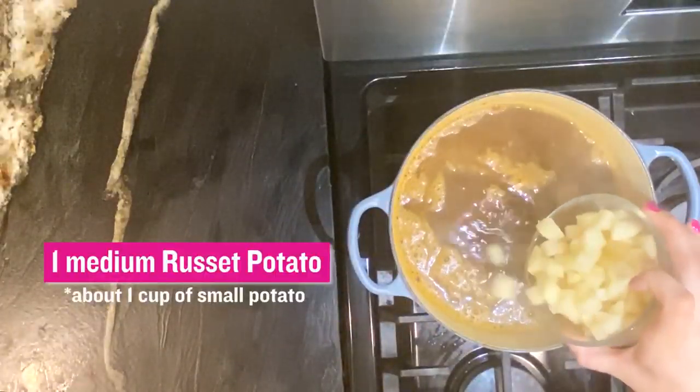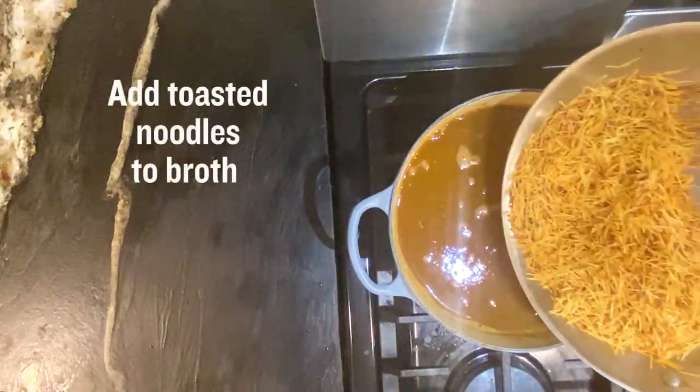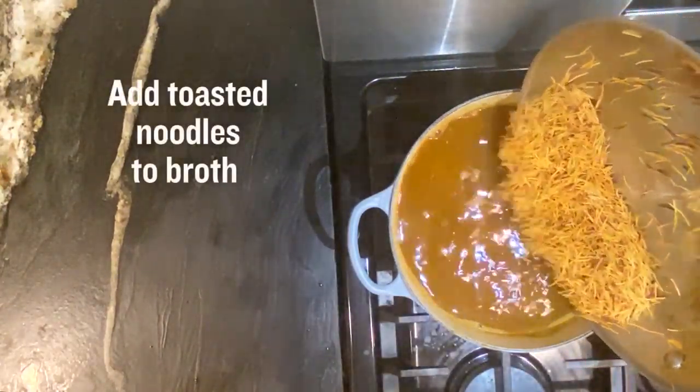One whole potato — it came out to about a cup. I've got it kind of small diced. I'm going to add my vermicelli noodles into the sauce.